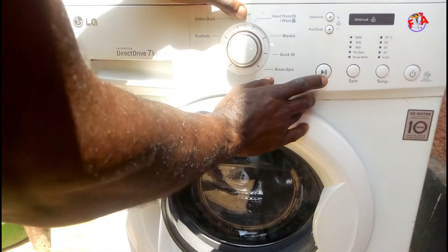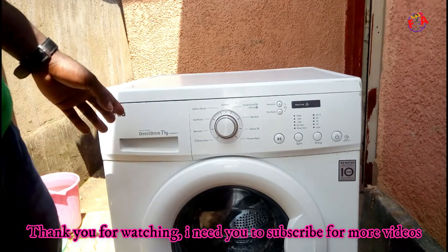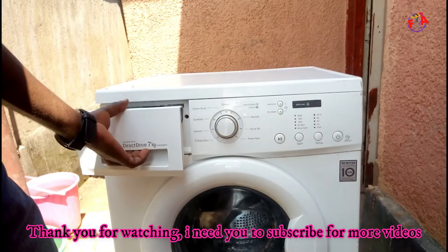You turn it off by pressing ten times. I hope this video has helped you out. Thank you for watching, see you in the next videos.